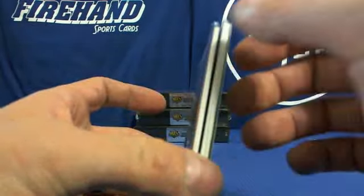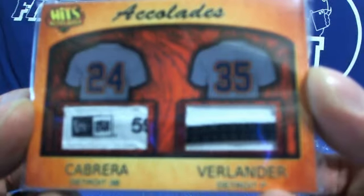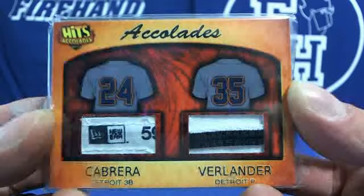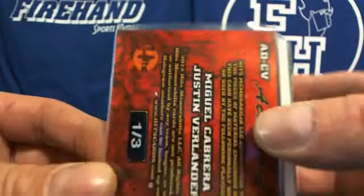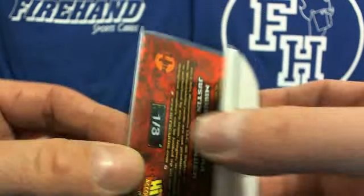Next up — dual tag and patch. This is the second one of these we've pulled. Miguel Cabrera, Justin Verlander — one of three. We pulled a three of three earlier too.